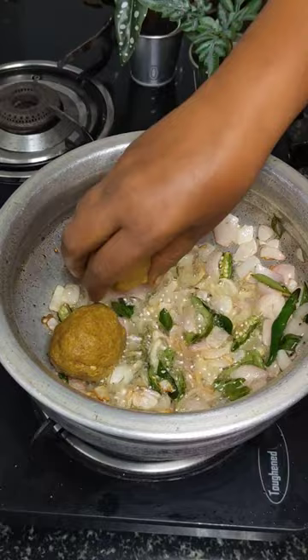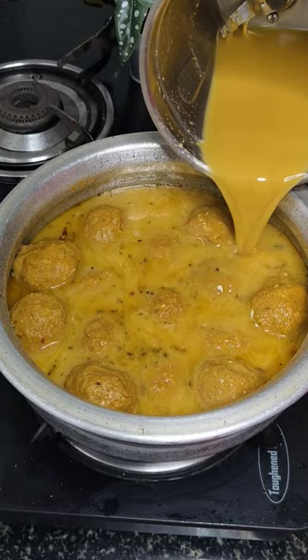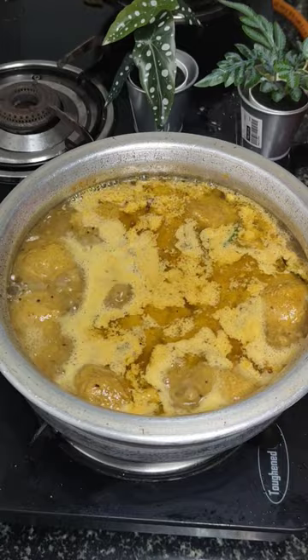You need to slowly arrange the keema balls — do not use a spatula or spoon to mix, as the keema balls are very soft and could break. Add in your masala water, and do not add salt at this stage.